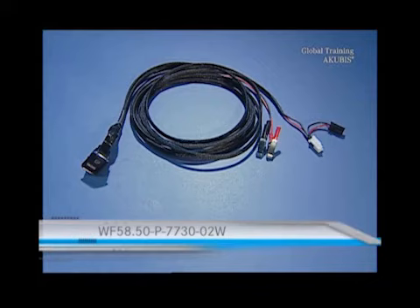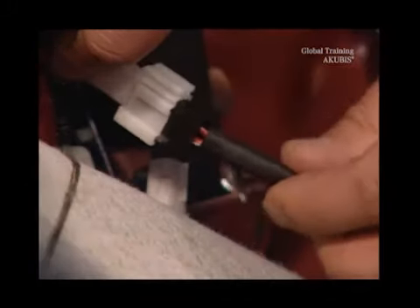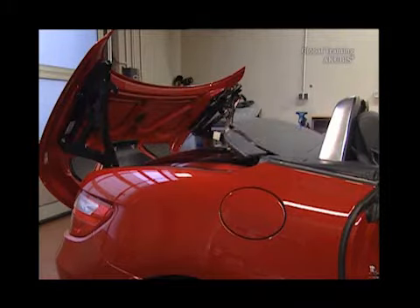Now connect with a power cord to supply the electric motor of the rear shelf with power. A guide to making the cable can be found in the document number on screen. Only power the unit until the rear shelf has raised, otherwise you may damage the electric motor.